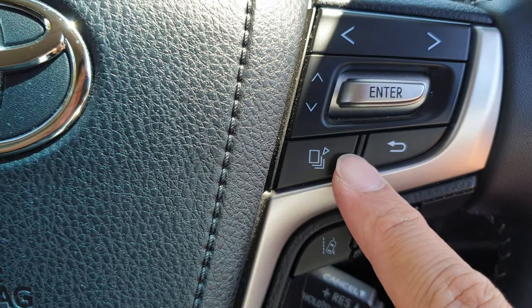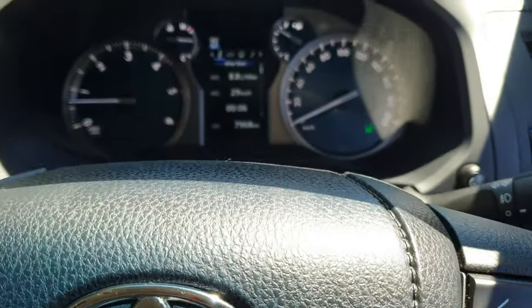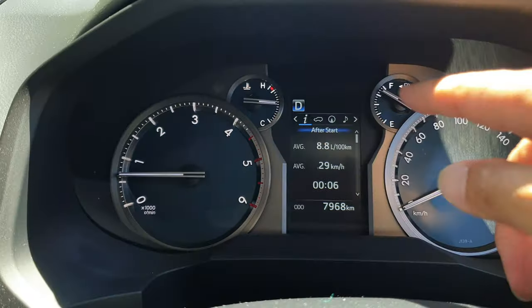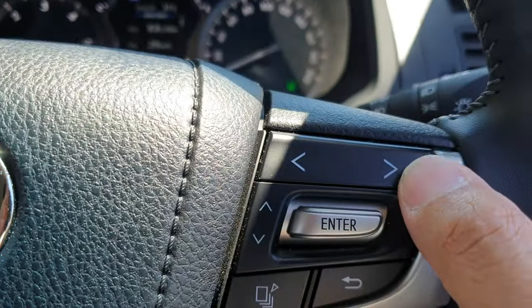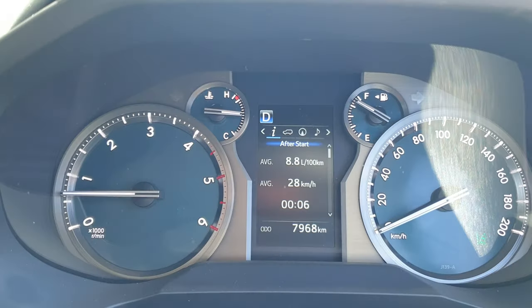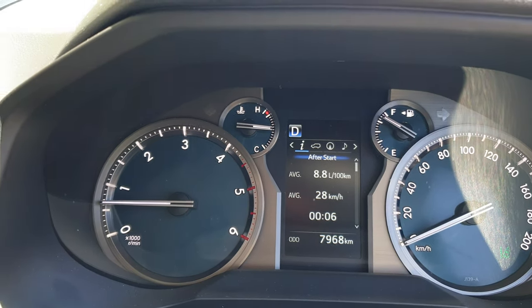On the steering wheel there is this button here — you press on it and once you press that, on your dashboard it goes into that info button. You can also use the arrow button left and right to move to the next item, so you can see if you press it, it moves to the next item. You want to go to the information button.